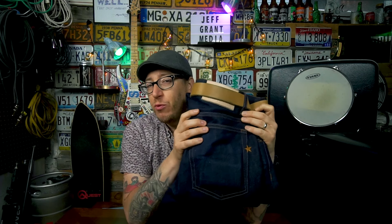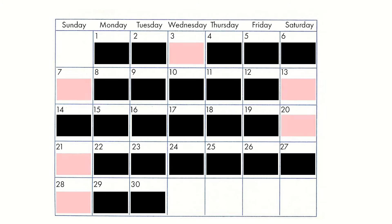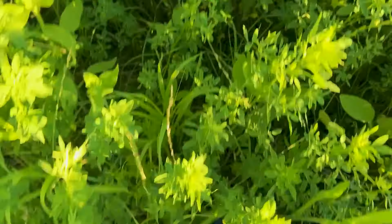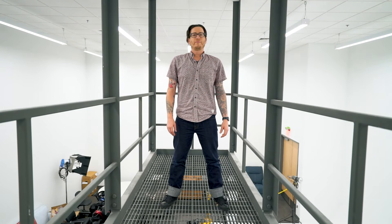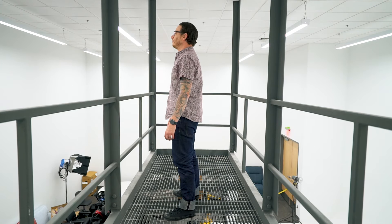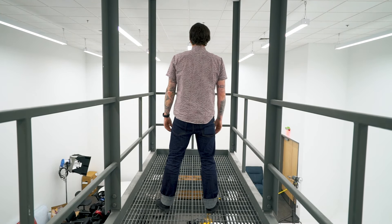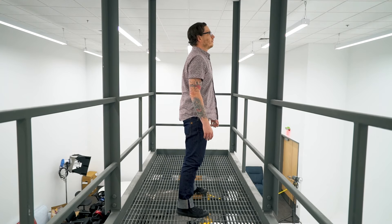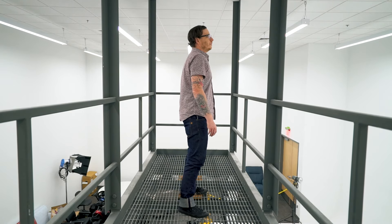I've now been wearing these for a month — I think I have 24 out of 30 days on my fade log, maybe 26 out of 30. I've worn them for just about everything you could imagine, so I feel I've got a pretty good grasp on the fabrics, materials, fit, feel, finish, and wear of these jeans. These are the Uppercut, a 16.5 ounce Japanese selvedge denim cut and sewn in California.